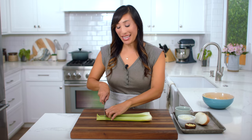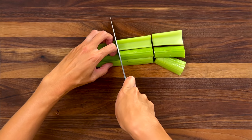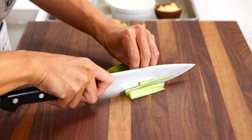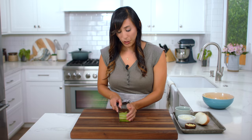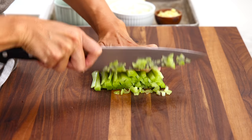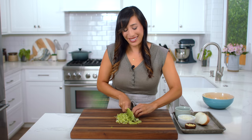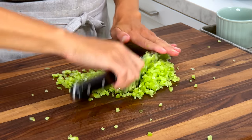Cut off both ends of the celery. Cut into about three inch long sections and then slice into really thin pieces about an eighth inch thick. Turn and stack into a pile, then chop into very fine pieces — this is going to add a nice texture contrast. Finally chop it a few more times. We need a half cup.